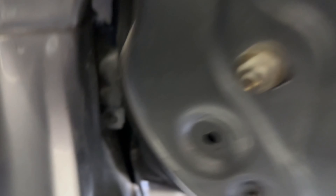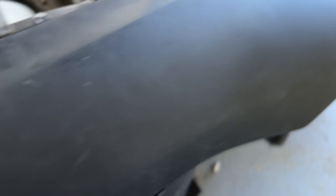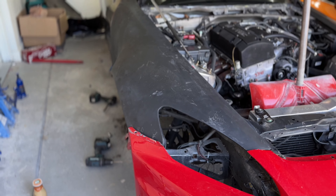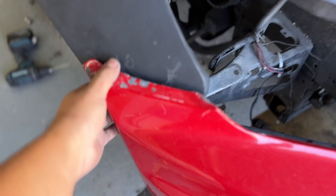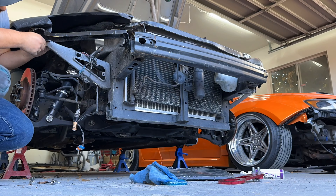We got the whole fender secured. Right here there's a little bit of a gap because this tab needs about an inch more material to come down. You can see where the bolt goes — that tab is about an inch off. We need to sand right here to get the body line right, and with some side skirts that should blend the remaining gap in pretty well. Not perfect by any means, but the small fitment issues we can fix.